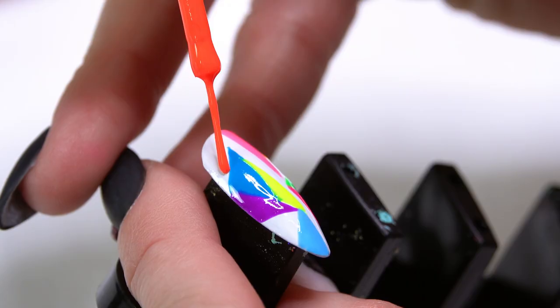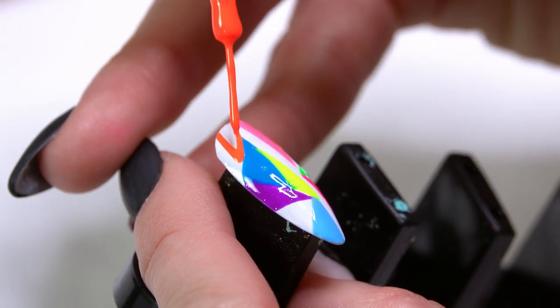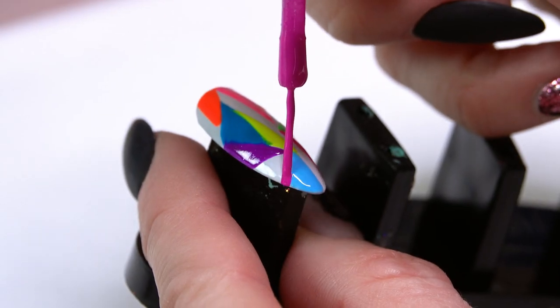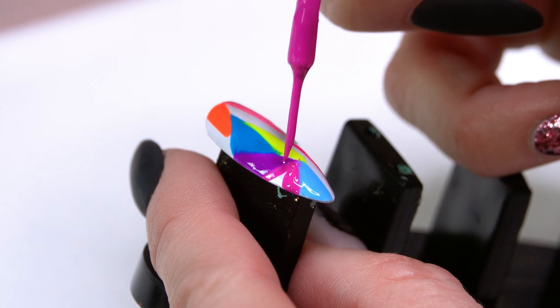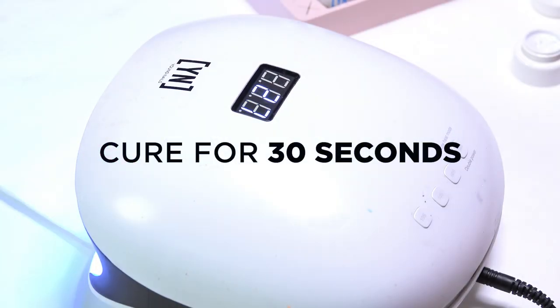I love these neons — I feel very 90s. Once I have all my colors on there I'll cure for a quick 30 seconds and then I'm going to start to add a little bit more detail with my black liner. Let's go ahead and cure that for 30 seconds.